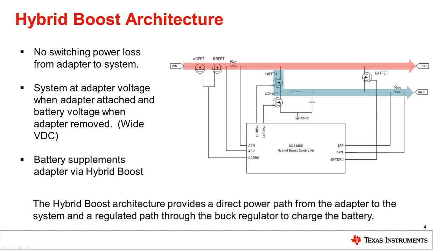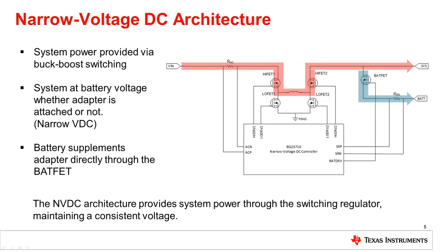Battery-only boost mode allows you to boost the voltage of the battery for situations where the system needs a higher voltage than the battery can provide. As discussed, the hybrid boost architecture requires a system that can handle a wide range of voltages — in that example, from 7 volts off the battery up to 20 volts off the adapter. Handling such a wide range may add cost or complexity to the downstream design, so Texas Instruments also provides charge controllers in a narrow voltage DC architecture.